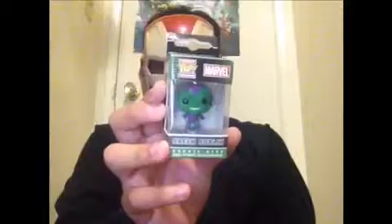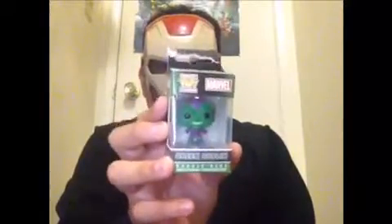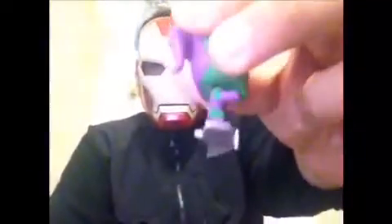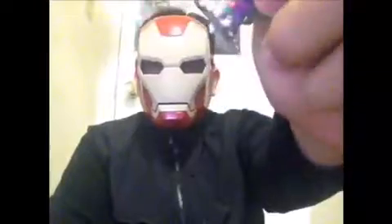Let's open this guy up and see how cool this pop is. Here we got the Green Goblin out of the packaging. Looking at the details — the head looks pretty good. It looks really neat. We don't see a pop with an open mouth very often. It looks pretty cool. I really like the glider on him — looks neat.